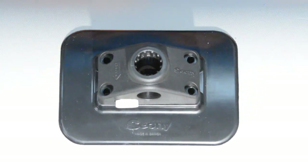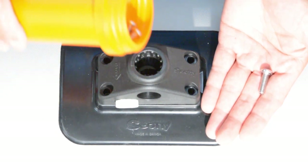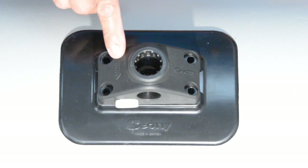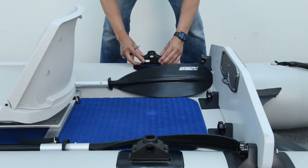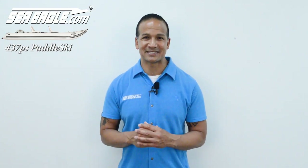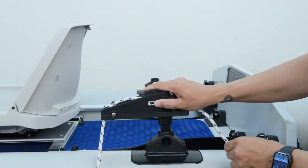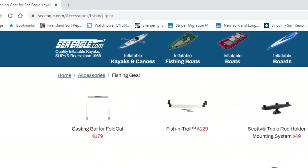Attaching the optional Scotty deck mounts is quick and easy. This is a one-time assembly and once attached they don't need to be removed. Locate the 7/8-inch fill cap screws from your kit — if you can't find them, be sure to look inside your orange repair kit. It's important to only use these screws, as the wrong screws can damage your SeaEagle and void your warranty. With the arrow on the deck mount pointing inboard, insert four screws and using a Phillips screwdriver, tightly secure it in place. The Scotty Universal deck mounts can be used to attach a vast array of optional Scotty brand accessories such as cup holders, a triple rod holder, anchor locks, camera mounting posts, and more. All can be found at SeaEagle.com.